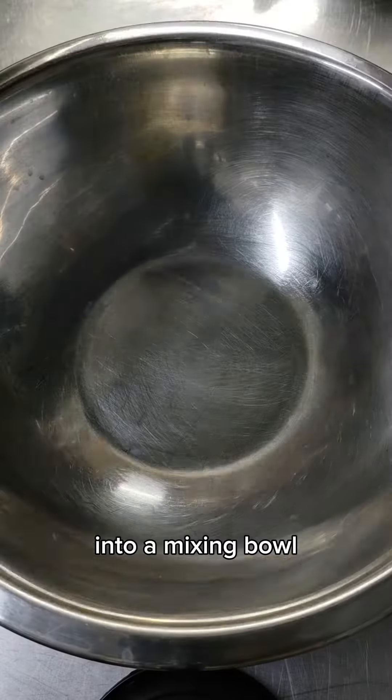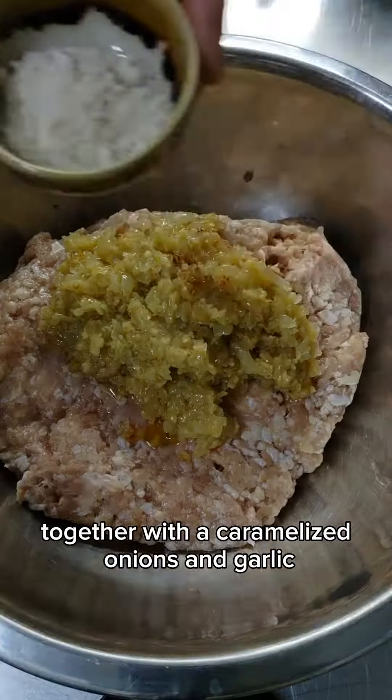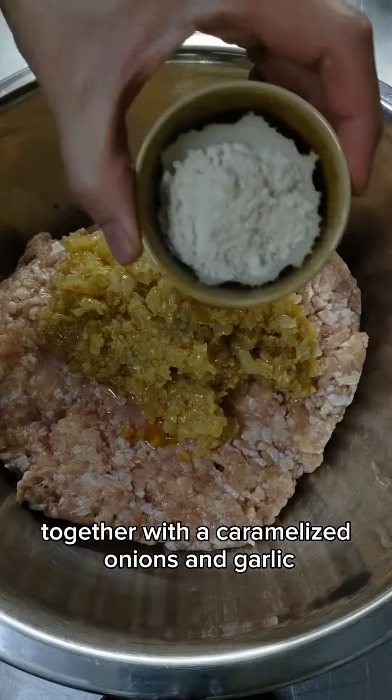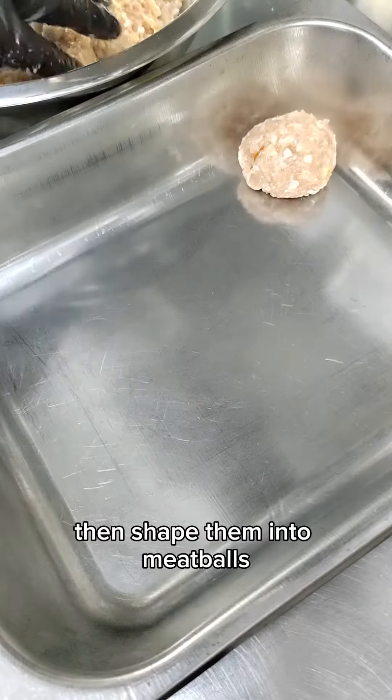Now onto the meatballs. Into a mixing bowl, combine 1 kilo of minced chicken together with the caramelized onions and garlic once they've cooled. Then season with chicken powder, salt and pepper, together with a whole egg. You can use any type of breadcrumbs — here I'm simply crushing up some leftover bruschetta. Mix everything well to combine, then shape them into meatballs.